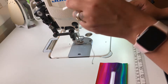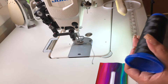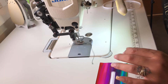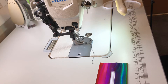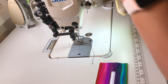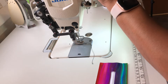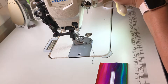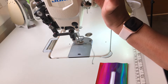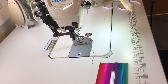I am using the Juki DU-1181N but you don't need this specific machine. You can use a home machine or an industrial — depending on the thickness of your vinyl is how you want to determine which machine to use. I can use my Singer Heavy Duty or my Brother SE 1900 to sew this project. With a walking foot, if I use a thin vinyl it can be difficult because the material will tend to bunch up. You can't really tell once the pouch is finished, but it can make the stitching a little wavy.